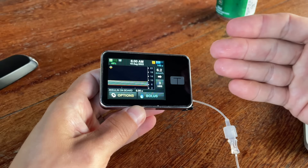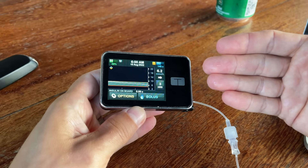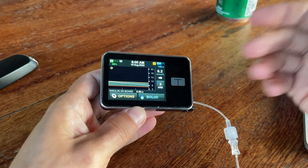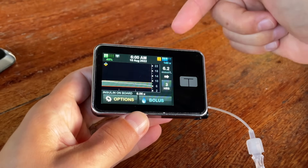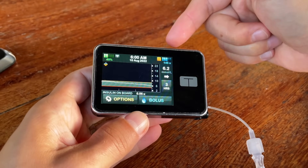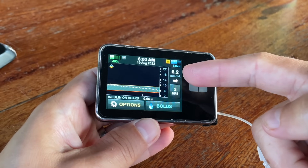Now I'll stop complaining and talk about all the things you can do with the Tandem T-Slim X2 and why I find it so amazing and smart. The way Tandem presents all the data on the home screen is excellent — you have everything you need right in front of you: time, how much battery capacity is left, and how many units of insulin remain in the pump.